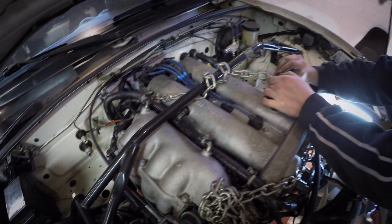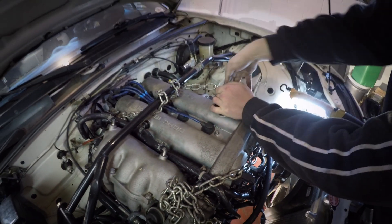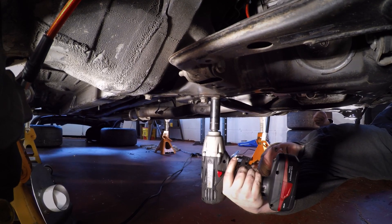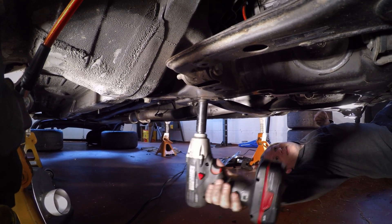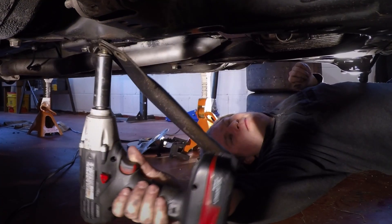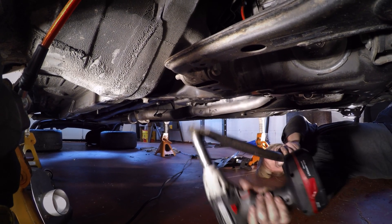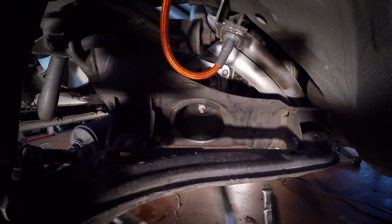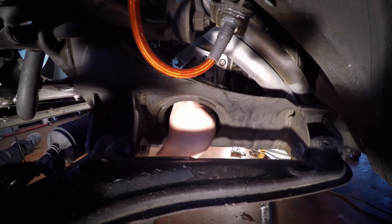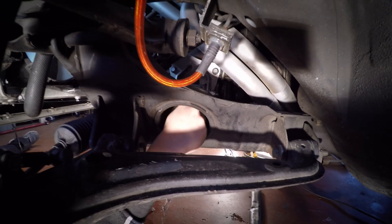Now we're using the strut bar to support the engine, just for an extra safety measure. This isn't really necessary 100%, but it helps. This is the cross brace in the bottom of the subframe. Now we're taking out the motor mounts — they're just one bolt, both sides. NAs and NBs are the exact same.